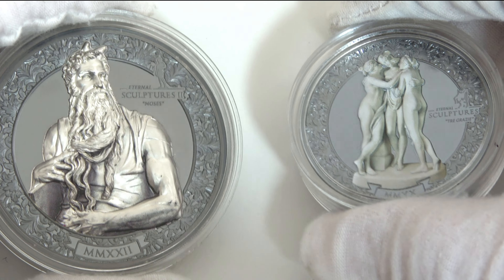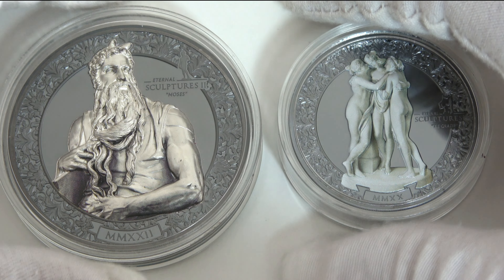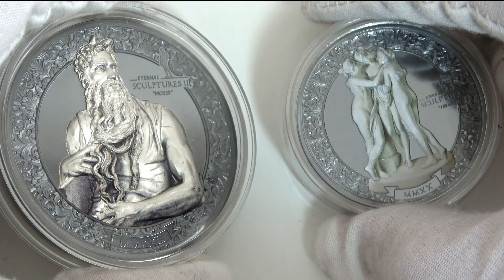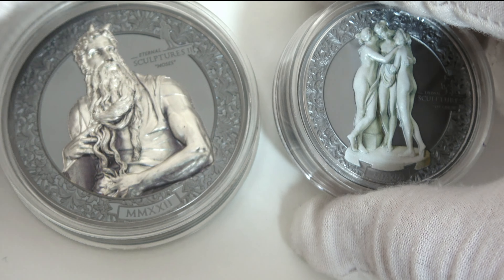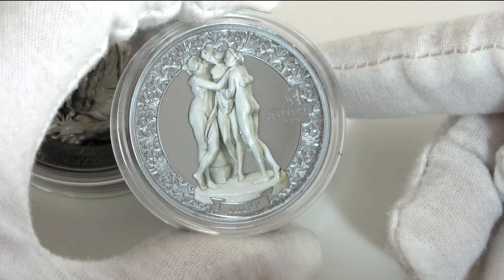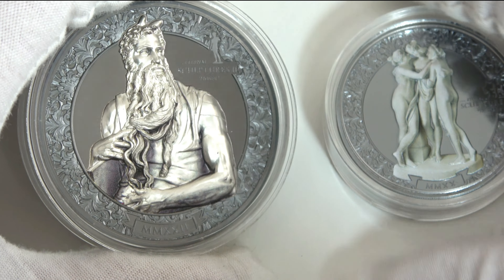As promised, I'm going to compare Moses with Tre Grazie, a coin from Eterna Sculptures 1. The first difference is of course the size: 50 mm for Moses versus 38.61 mm for Tre Grazie. About the weight, 3 oz versus 2 oz. Both coins have black proof quality but the finish of the sculptures is different — Moses has a metallic marble effect and the relief is a lot higher, whereas Tre Grazie has a coloration replicating the sculpture's natural marble effect. The Eterna Sculptures 1 logo is a miniature of Venus de Milo — the entire series is a celebration of the sensuality and beauty of the most famous female statues. The new logo is a miniature of David by Michelangelo because Eterna Sculptures 2 will focus on the most beautiful male statues.